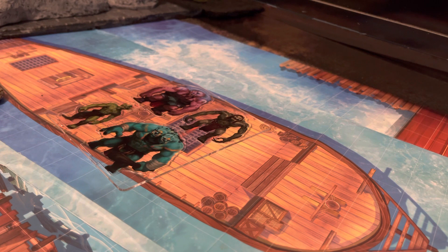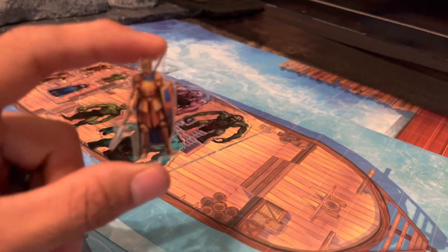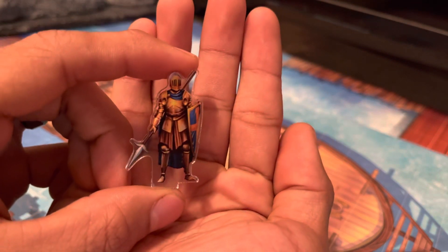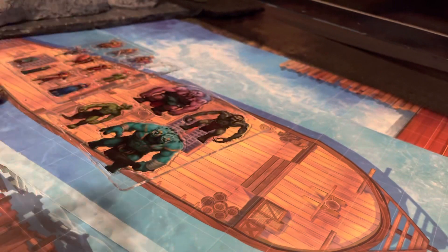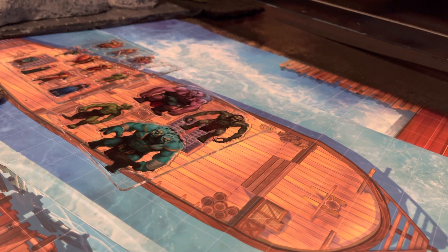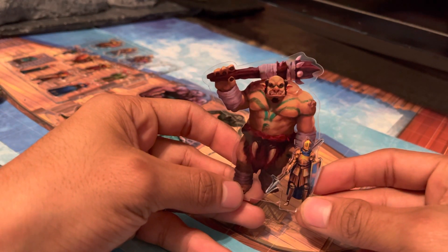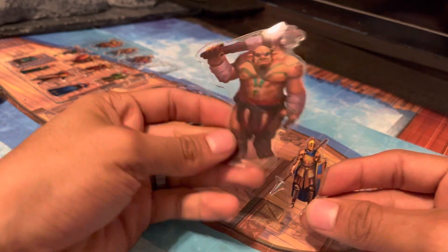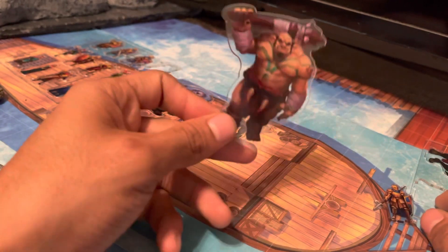I wanted to show the standard height for the human characters, and then my kid's working on popping up the big one. So check it out — this is the troll. Really cool height differences, these guys are really huge. Super happy with the nobles and the trolls.